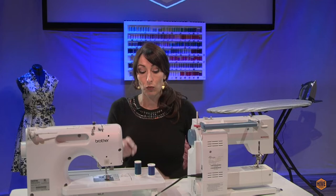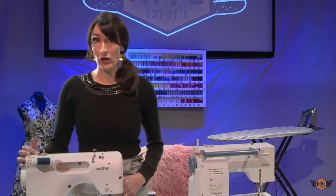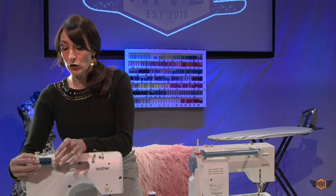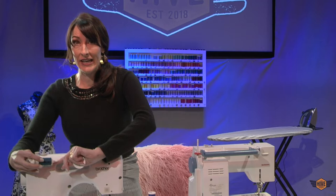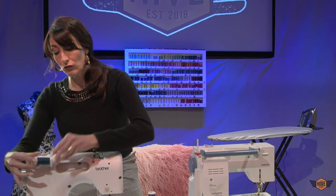We're going to put the cross-wound thread on the horizontal spool pin. Some machines like Frank have both a horizontal and a vertical spool pin. This machine only has a horizontal spool pin. Horizontal spool pins are best for cross-wound thread — it spins really nice and evenly. When you put it on, you want to make sure that your spool cap has a larger circumference than the top of your spool. Otherwise your thread can get caught on nicks on your spool pin. You also don't want to shove it on too tightly or it makes it difficult for your spool to turn.